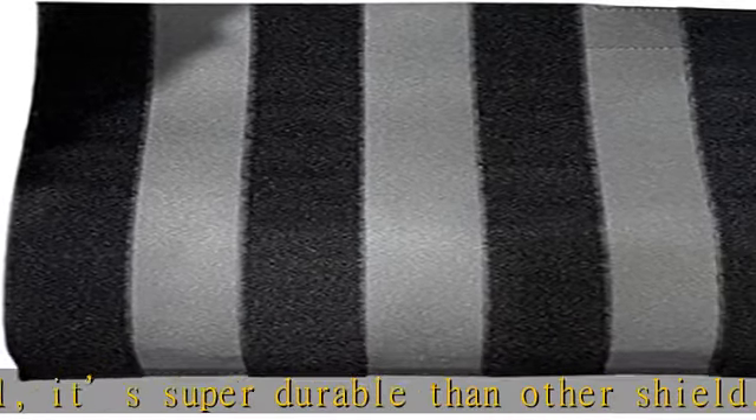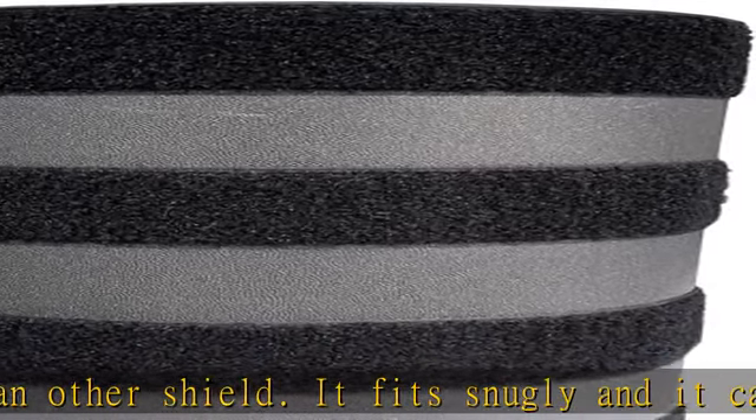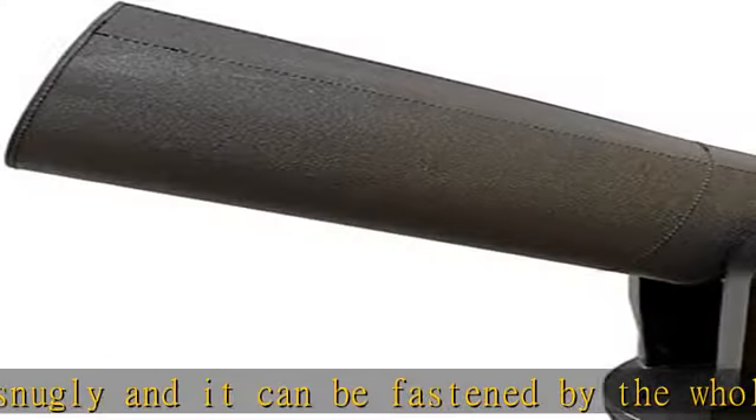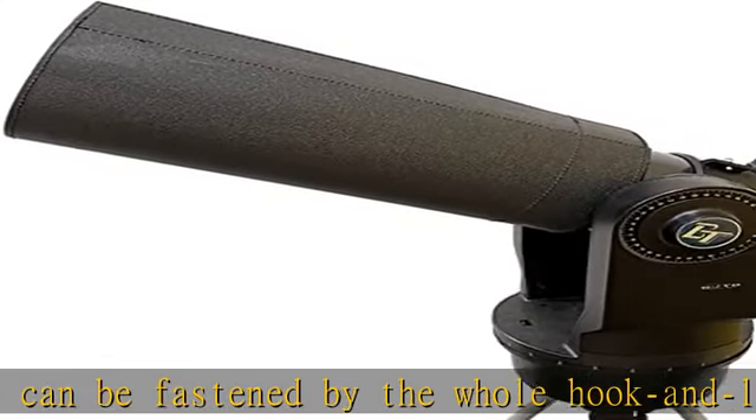Adjustable dew shield: it adds flexibility to fit 5.6" to 9.2" optical tubes, which is a great addition for your main telescope or a little spare telescope.